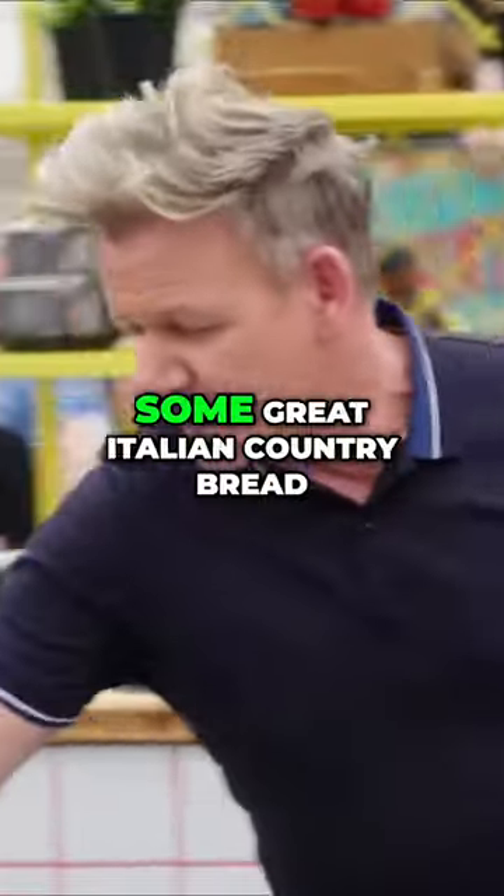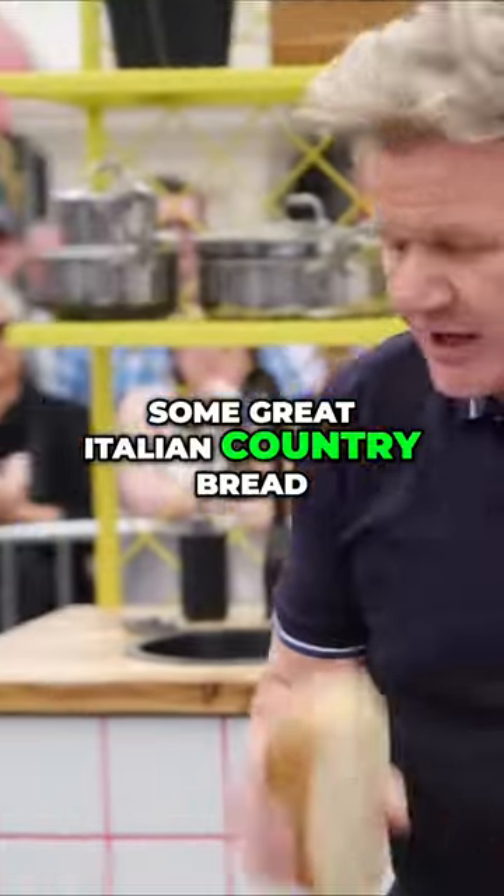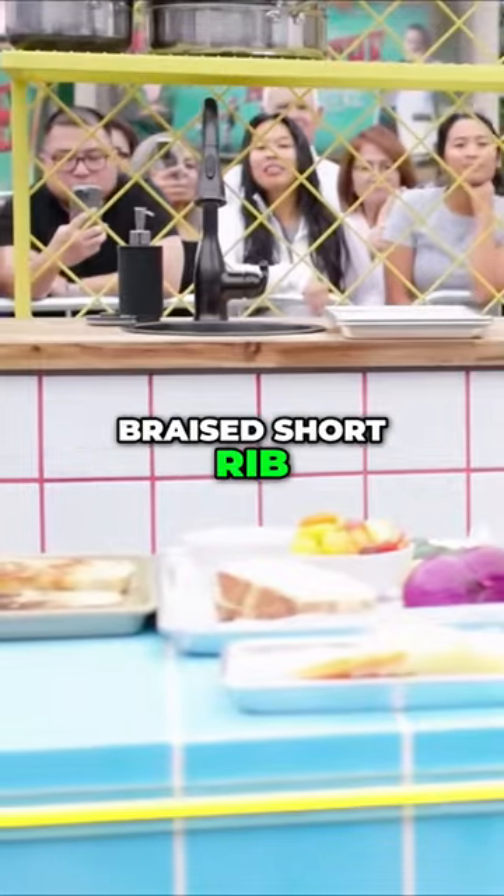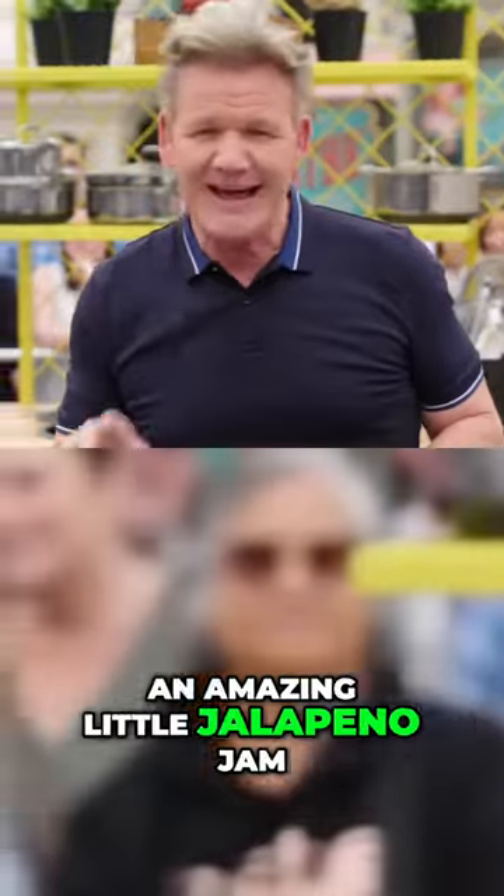You guys ready? OK, let's go. I've got some great Italian country bread. In between, I've got some amazing mushrooms, braised short rib. I'm going to make an amazing little jalapeño jam.